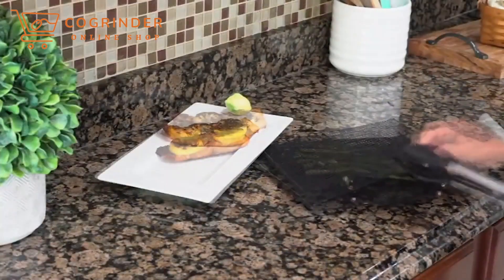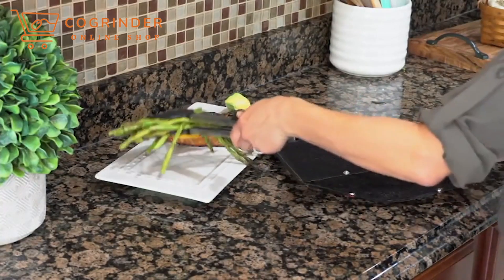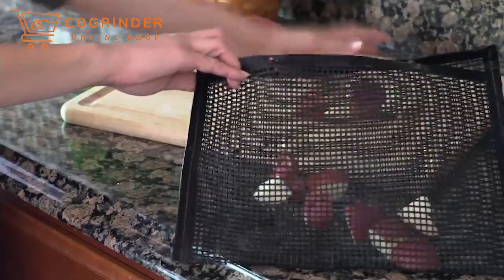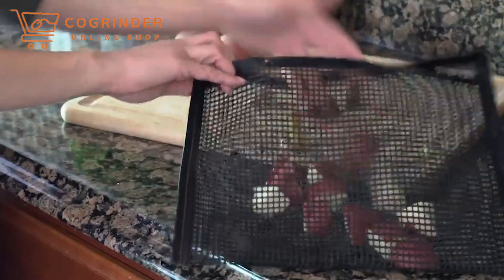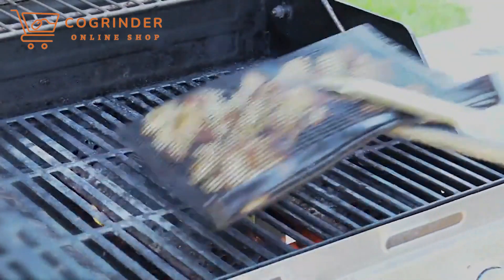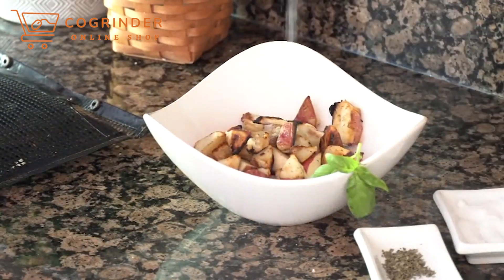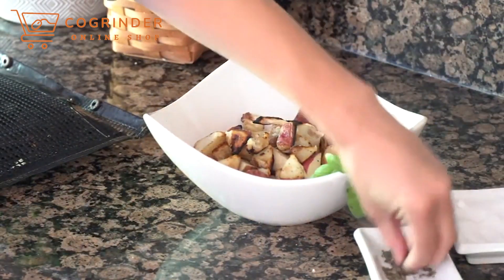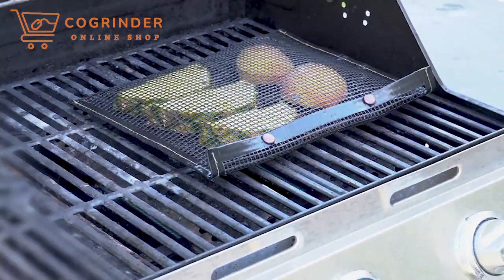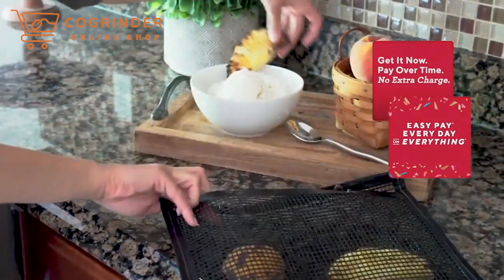Welcome back to Step by Step Cooking with Stacy. We are down to our final item — something that just came in last week. We call it our snap-to-close mesh grill bags. It's like a pouch that's going to keep food from falling through the grate. So many cool uses on this little item, and you're getting two of them for $19.98. My guest John Dorenzo is back with me — so good to see you.